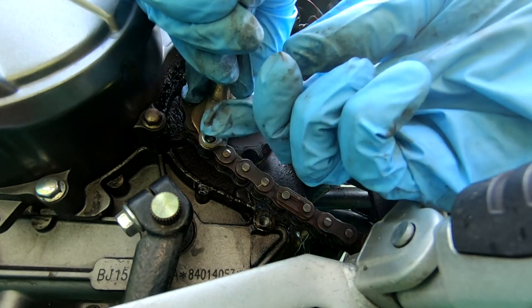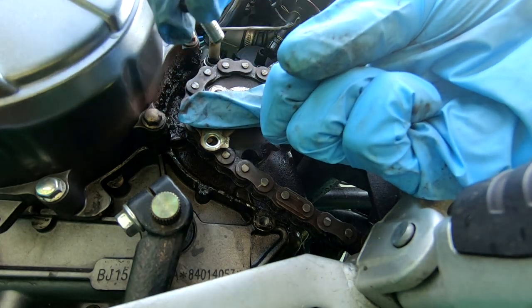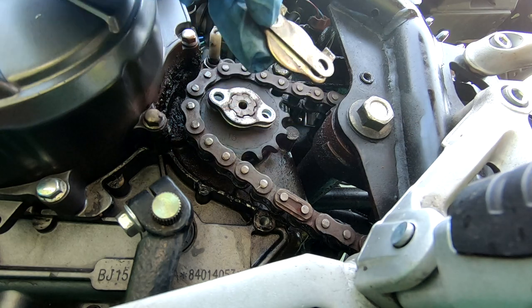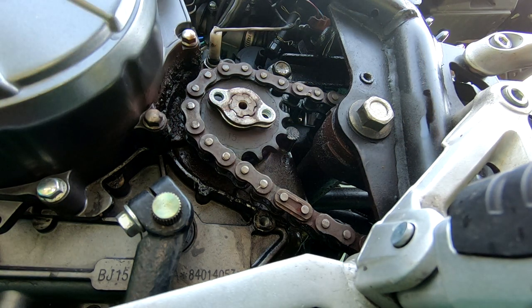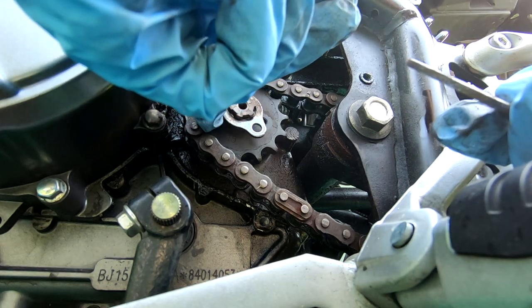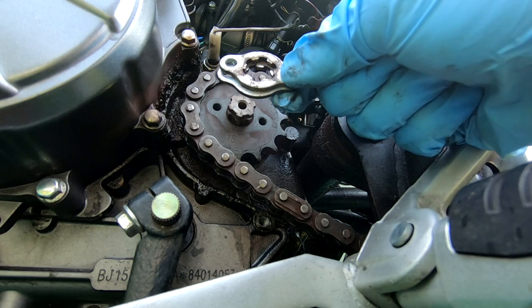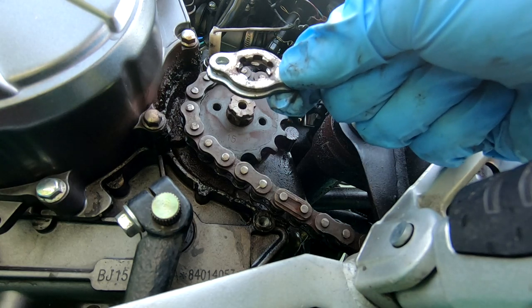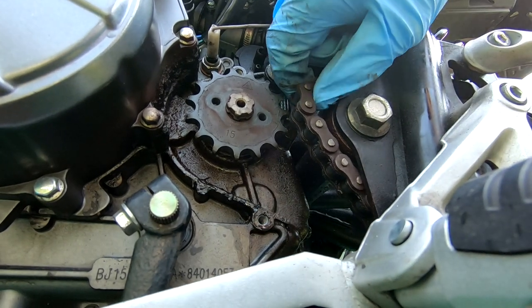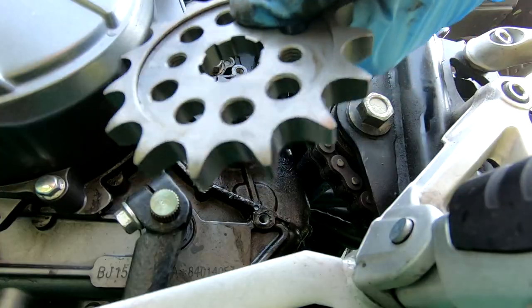Try to keep the plates in the order that they came off. I'll show you a little later what specific order they go in, but try to keep them together - it just helps the process go smoother down the road. These are the two plates that will go on in a certain order.